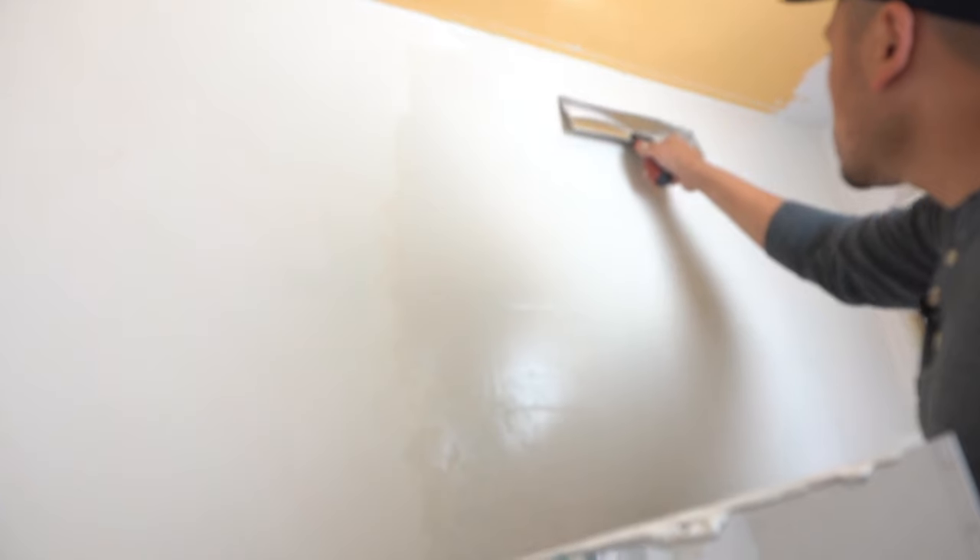Hi friends, welcome back to another episode of Fix This House. In today's episode, I'm going to be showing you how to easily skim coat a wall, so stay tuned.